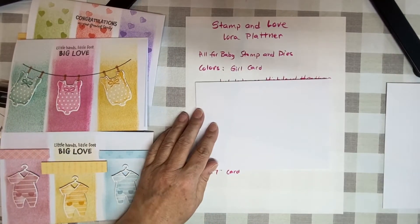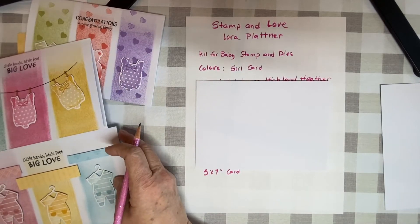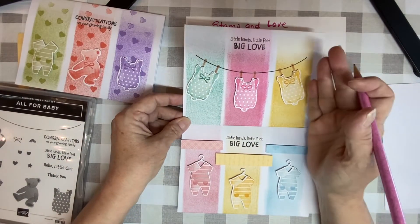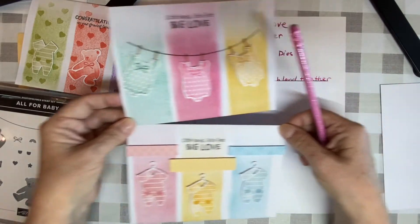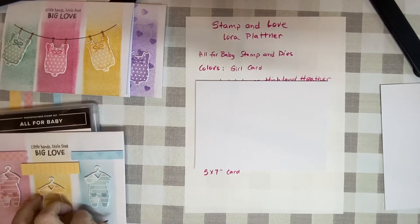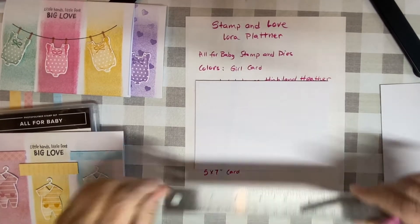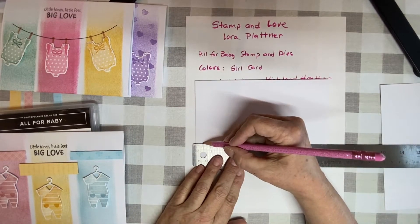I learned a couple of things. I measured it out the first time and then just guessed the second time. As you can tell, this card is a little shorter because it was skewed — so I just cut off some of it. So I'm actually going to measure a little bit this time. I had a ruler here somewhere and of course it disappeared. Oh, it was in my lap, as we just heard.